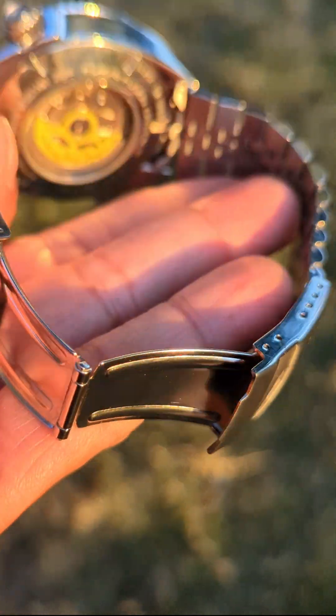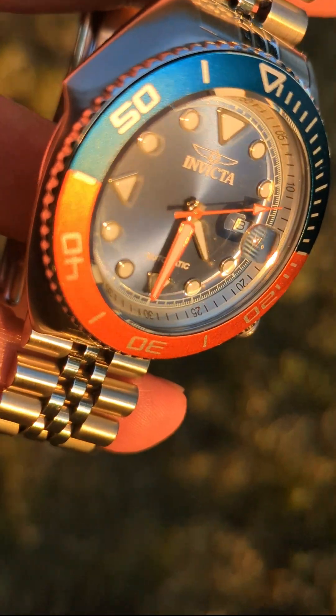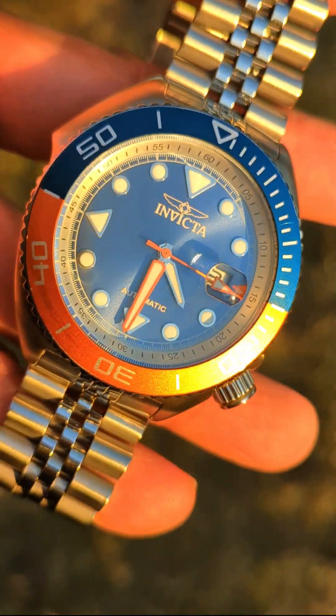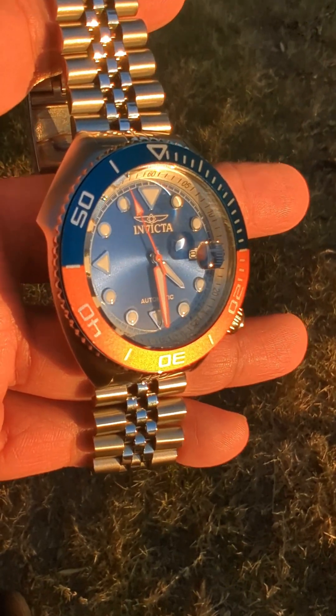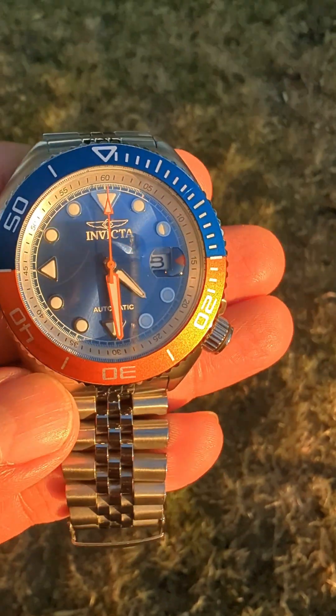Invicta has a little bit of a cloudy naming convention for their individual watches. Their individual collections have really nice names, really good ones, but I think they have to work a little bit on that. So if you're looking for this watch it's going to be a little bit difficult to find. I think the model number would probably be a little more helpful — this is the 30415.